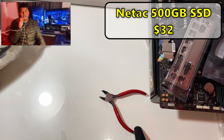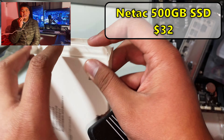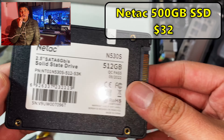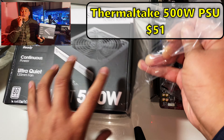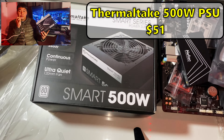For storage, I went with the Natac 500 gigabyte SSD. They're super cheap on eBay and come new. Even though they're SATA, Natac has been pretty reliable and has never failed me. Last but not least, I got the Thermotech Smart 500 watt power supply, though these are beginning to get more expensive.